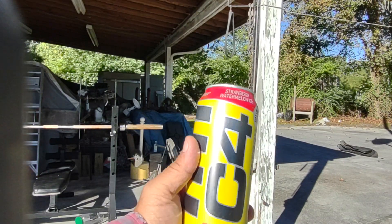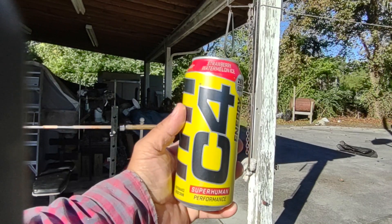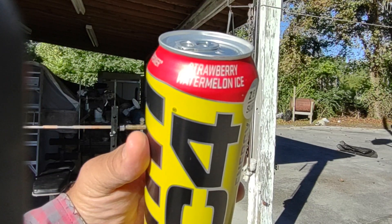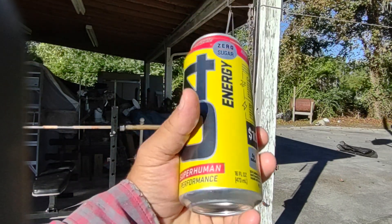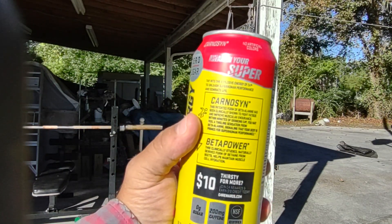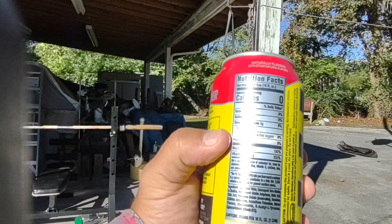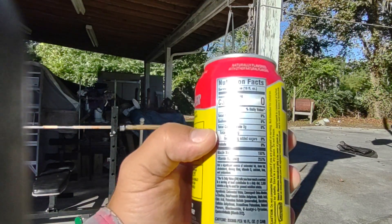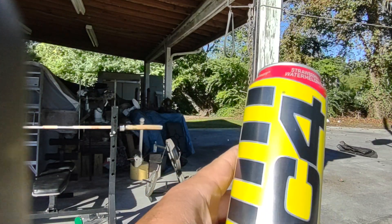This is what we got — it's an energy drink, it's the C4, the Strawberry Watermelon Ice, for superhuman performance. Here's the back of the can that you can read at your leisure. These energy drinks really don't do anything like jack me up or anything like what you get at the convenience store.